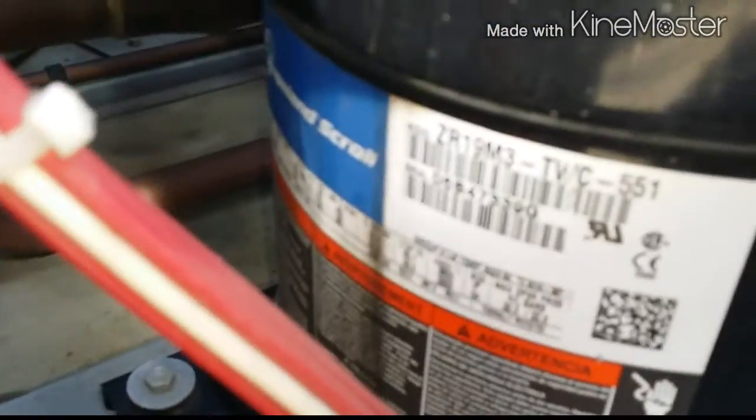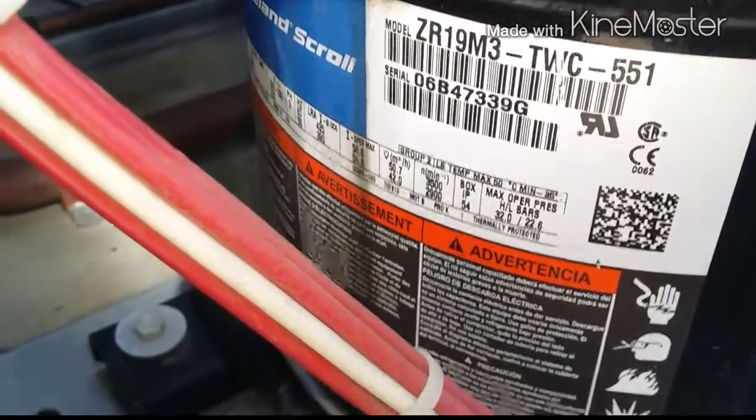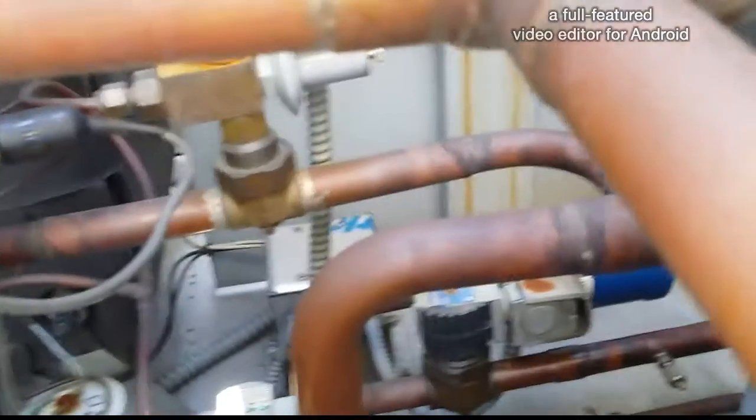They're brothers — they're twins. Let's take a look at that model number. The compressors in there are scroll technology. I've got to find — where is that TXV? Right there — gotta change that sucker, and we'll change the dryer of course.